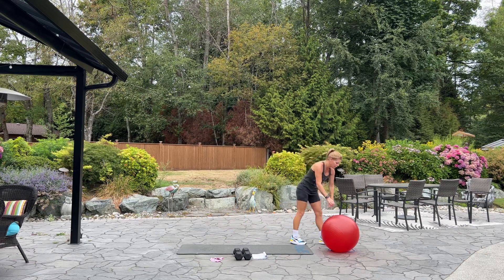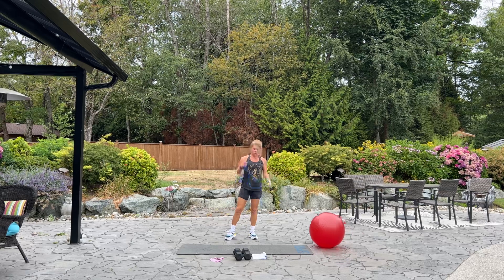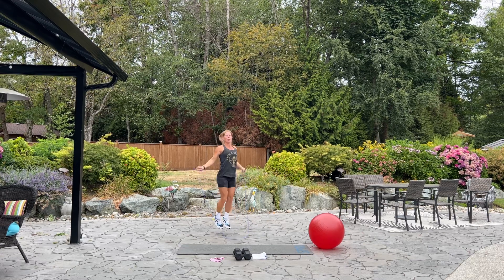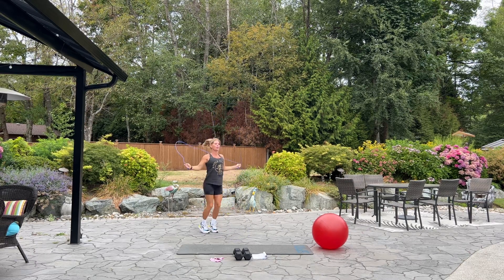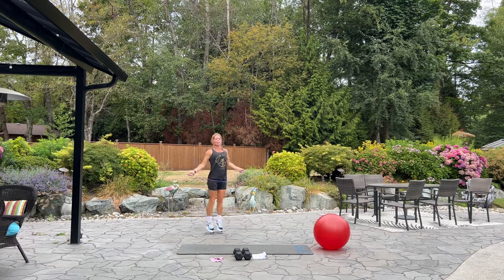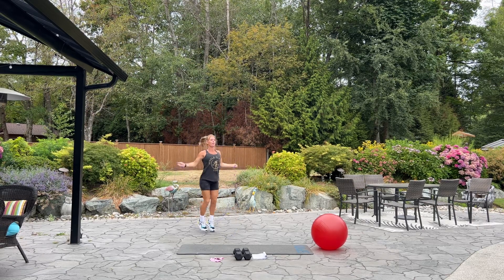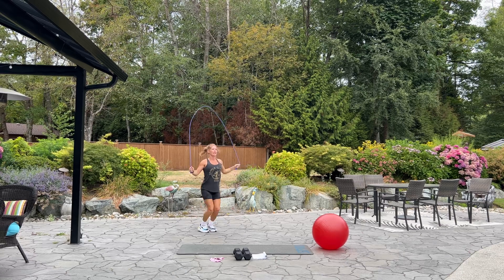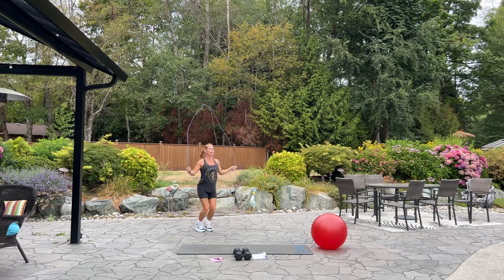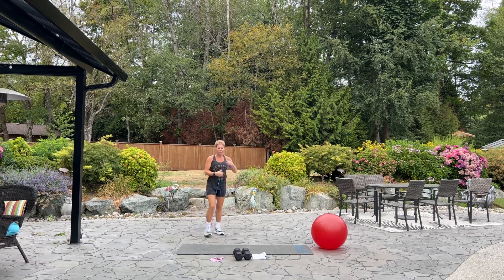If you have your skipping rope handy, please go ahead and grab that. My ball is probably going to roll away — or you're going to stay there. Alright, we have our skipping rope. 50 seconds on the clock. Begin. If you don't have a skipping rope, you can pretend. Come on. Keep going. Good. Breathe. And that should be good. Alright, set your rope down.